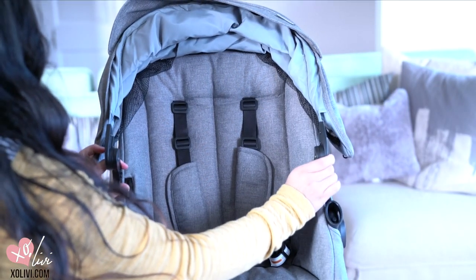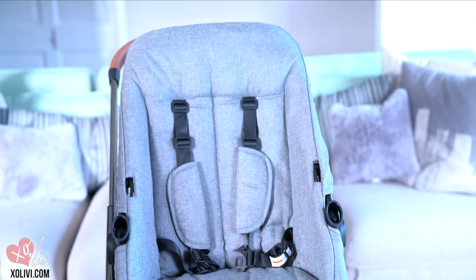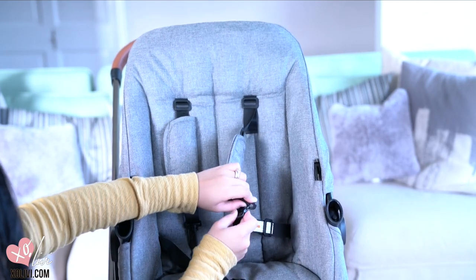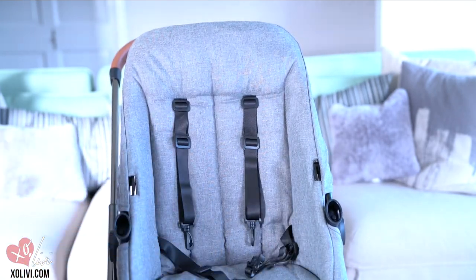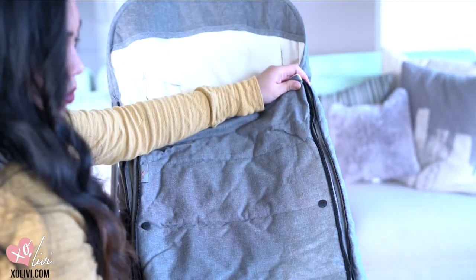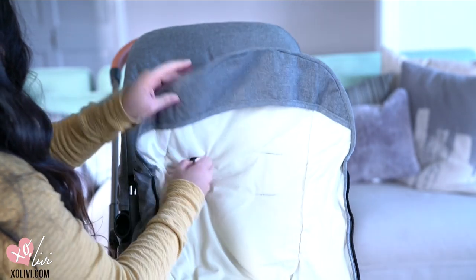Next, I'm going to be showing you how to put the foot muff in. You're going to take off the canopy by pressing the buttons on the side and then you're going to take these off of the seatbelts. First, you're going to unzip it on both sides and then you're going to bring the seatbelts through the opening here.